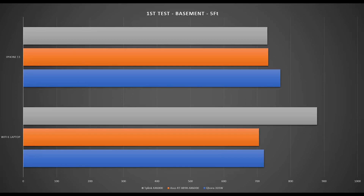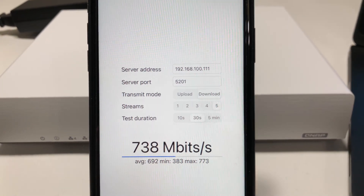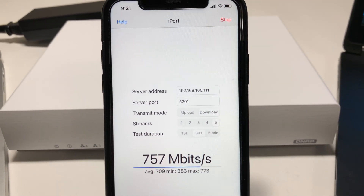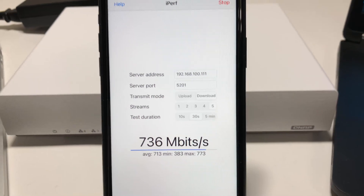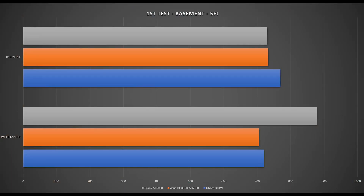This is a great result, able to keep up with Asus and TP-Link AX6000 category Wi-Fi 6 routers. Running the iPerf 3 5-stream test on the iPhone 11, we achieve a max speed of 769 Mbps — also great and comparable to Asus and TP-Link AX6000 Wi-Fi 6 routers.